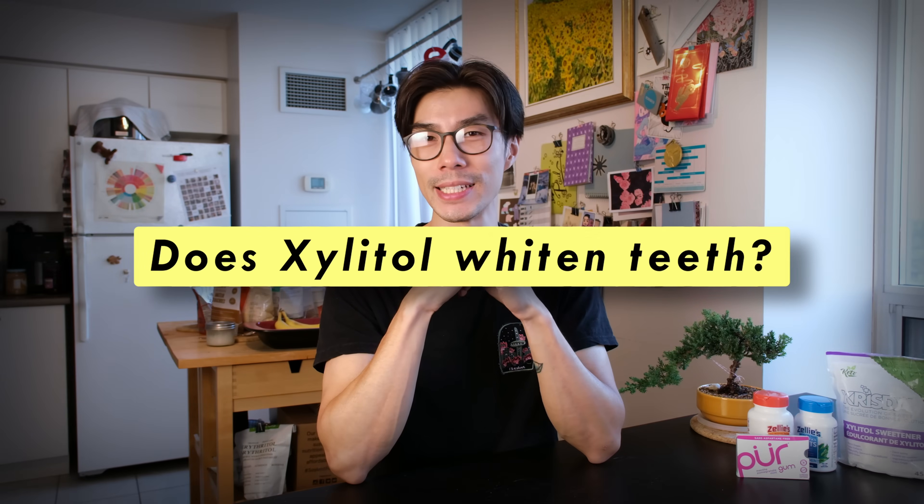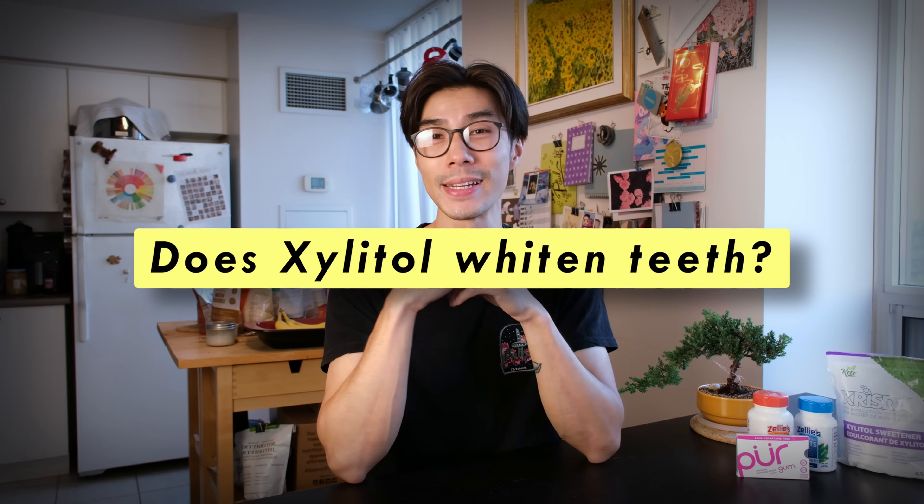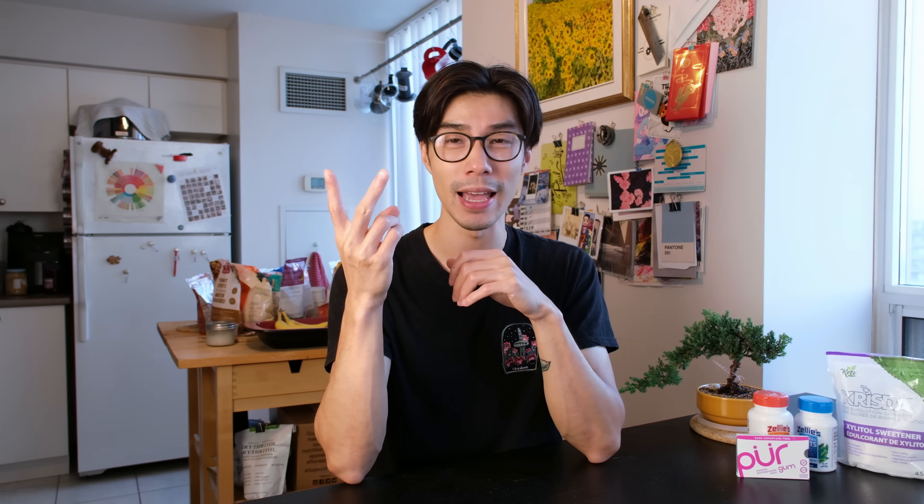So does Xylitol whiten teeth? No. I haven't found any studies that say it whitens teeth, I haven't experienced whiter teeth myself, and it's really not anything that is touted around Xylitol.